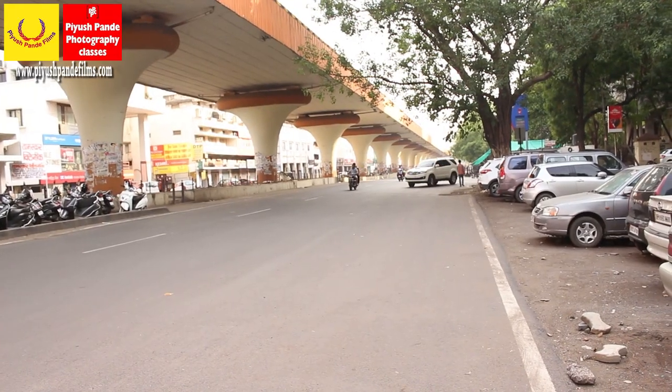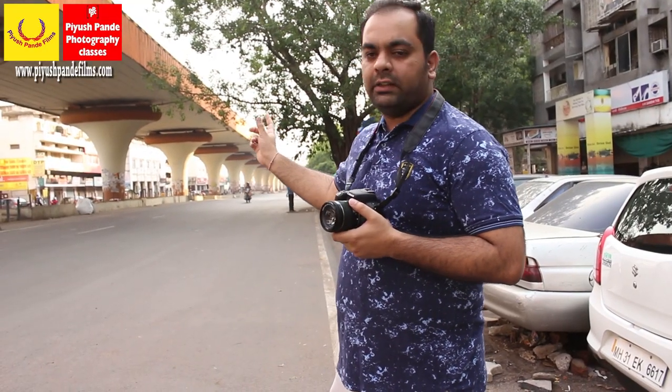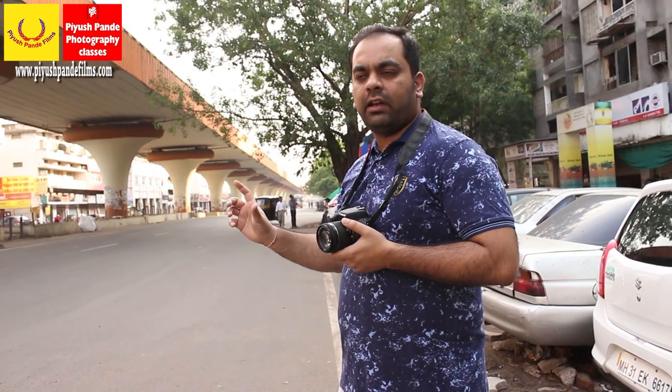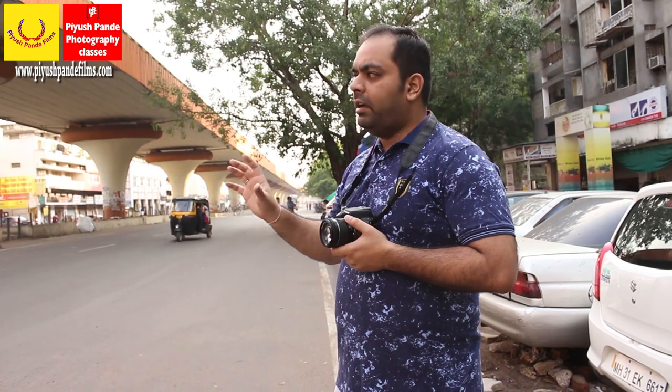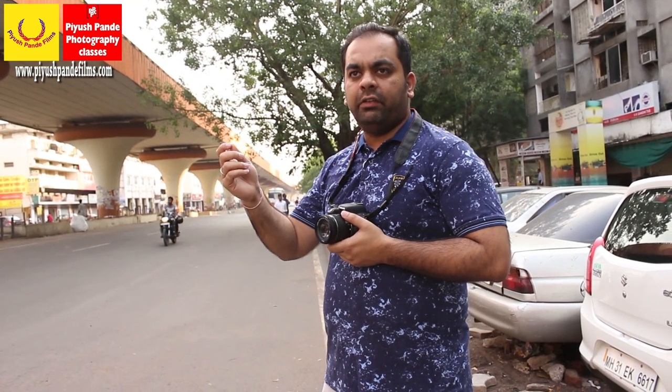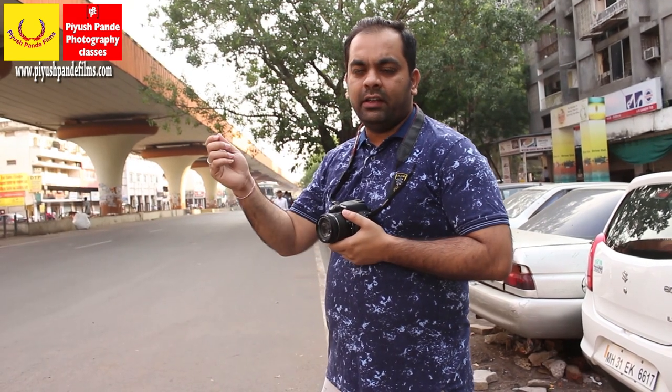Suppose we are shooting these vehicles which are passing in front of us. They will look sharp as well as they will look as if they are moving. And also the background will be streaky — not blurred, but streaky, like horizontal streaks.